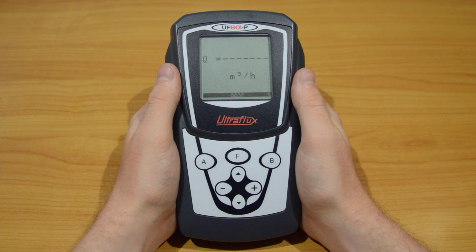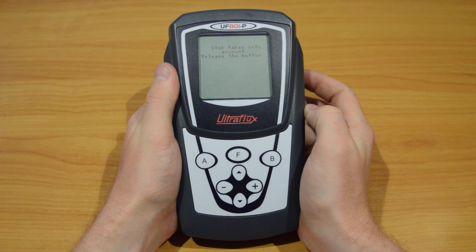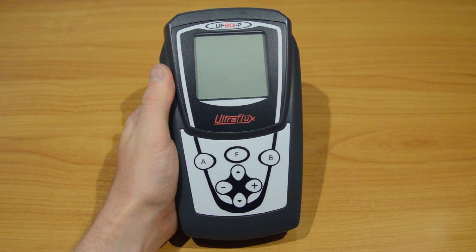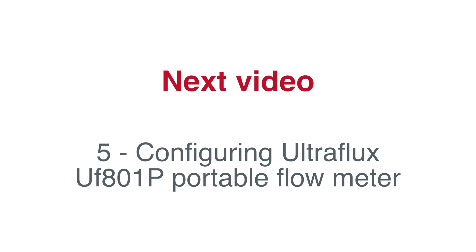Finally, to turn off the device, simply press one second the ON-OFF button. You are now able to use our UF801P portable flow meter. In the next video, we will configure it for our demonstration on a DN25 pipe.